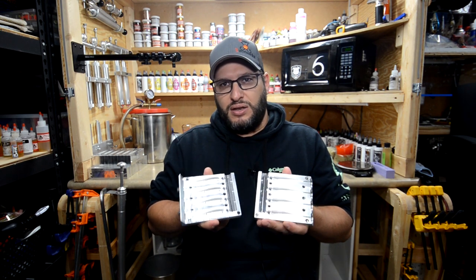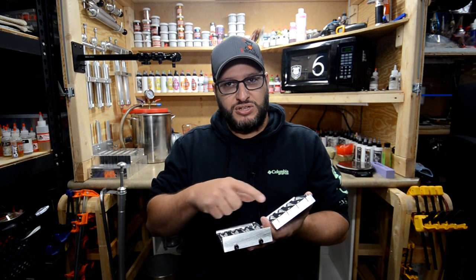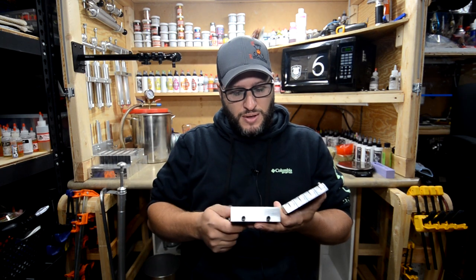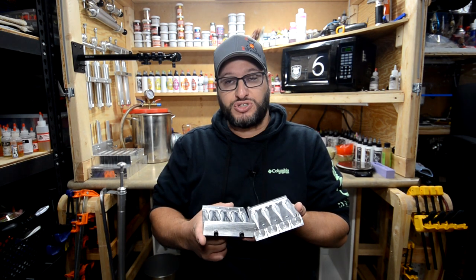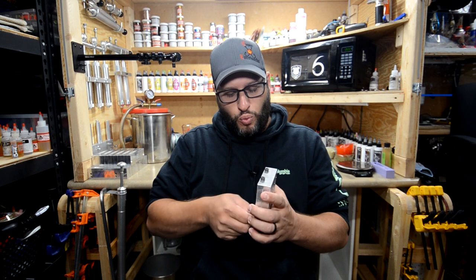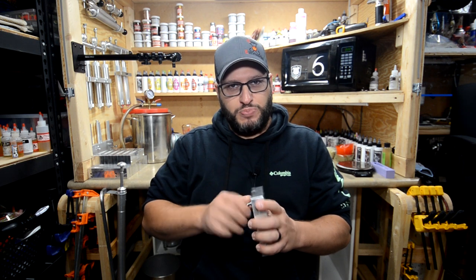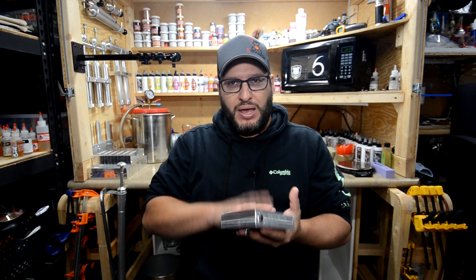I've had the Do-It mold versions of this type of paddle tail, but none compare to the way this mold is designed. So what we're going to do is go through a little bit of the design. I've got the new camera mount here that helps me focus straight down - hopefully that's working out okay. I may need some better lighting for it, but I want to show you what this mold consists of. I actually bought another one and it's on the way, arriving today while I'm filming.